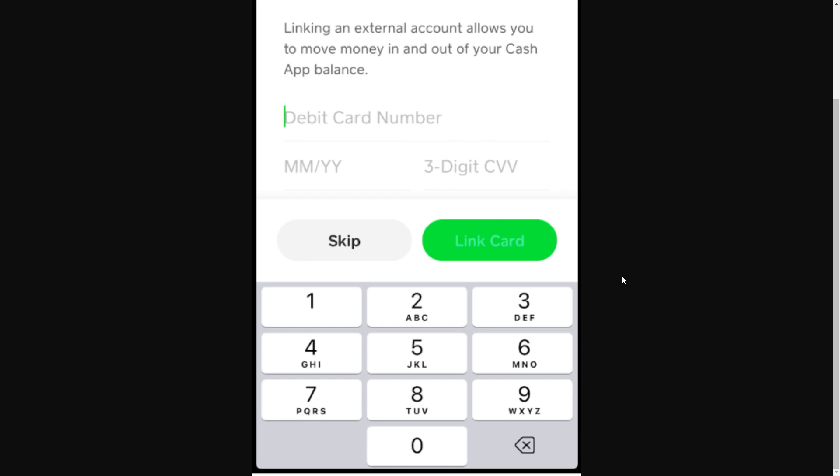When you get down to the zip code, you can simply enter in the zip code of where you live. From there you can go ahead and click Link Card, and once you've successfully done that it will take the balance that you selected from your gift card and put it into Cash App.